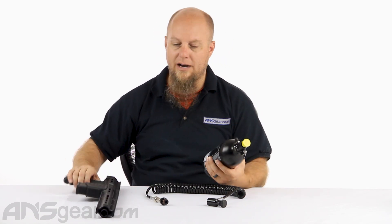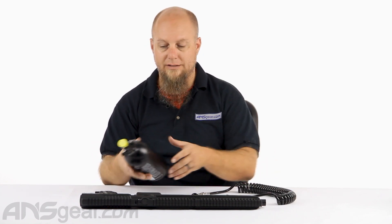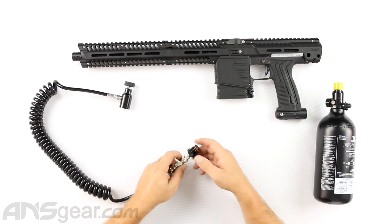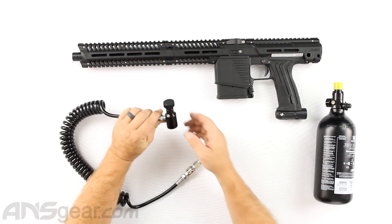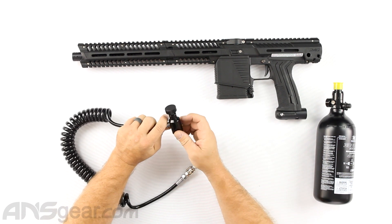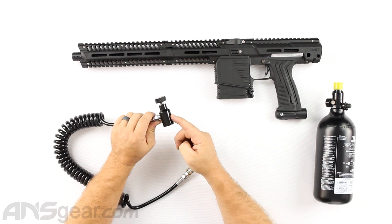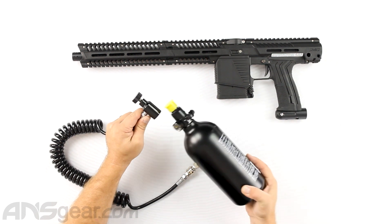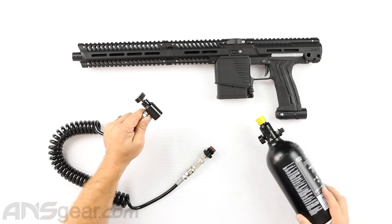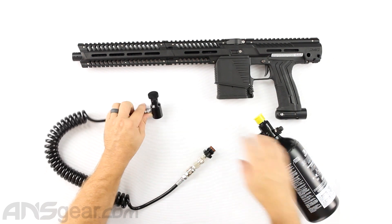We've got the MG-100 here as a demo gun and a basic tank to show you how a remote line works. There are a couple of components to the remote line. There's the on/off portion — this is actually called a UFA, a universal fill adapter. This is where the tank is going to screw on, and this controls the gas coming out of the tank.